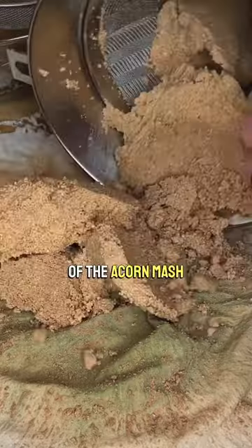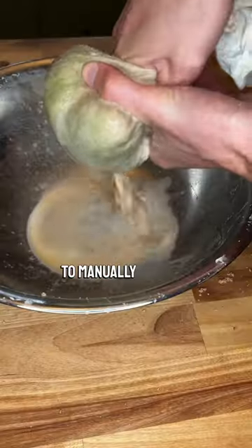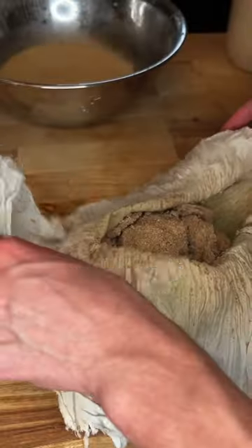Then we'll take all the contents of the acorn mash into a cloth rag to manually squeeze out as much liquid as possible. We'll take out the resulting ball, which should feel like wet sand, and break it up.